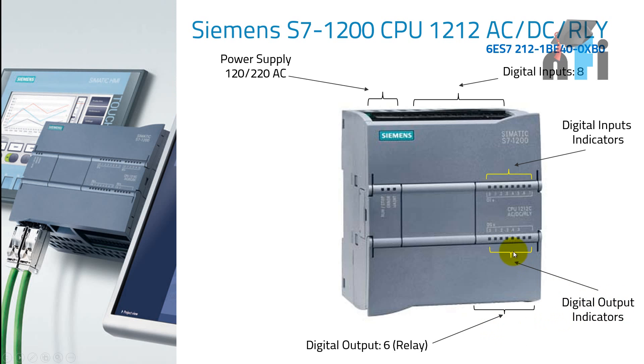We also have digital output indicators — LEDs similar to the input LEDs. My PLC doesn't have any logic inside currently, but in a later lesson you will see how you can see the status of your outputs on these LEDs. So if you're turning on a lamp, a solenoid, or a motor, you can see their status on the PLC instead of only at a physical level.